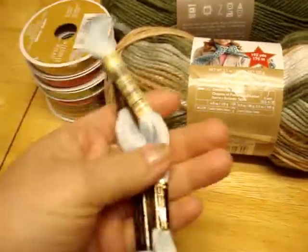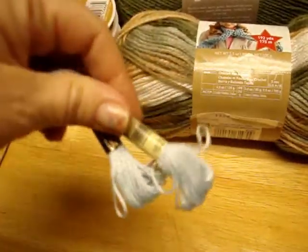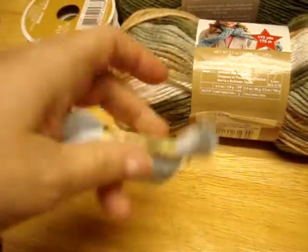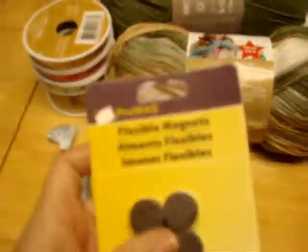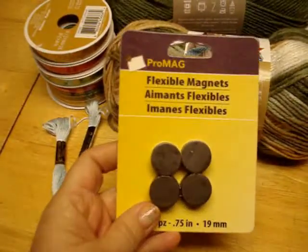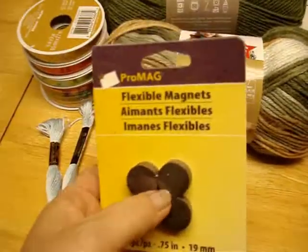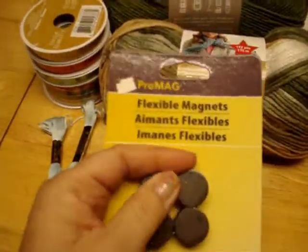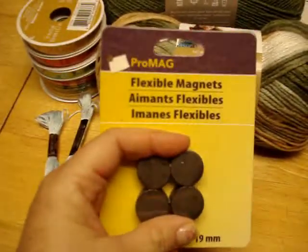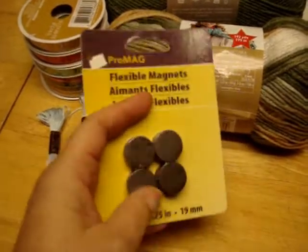I ran out of some floss and had to get two skeins of color 162 so I can finally finish the whale tail - should have that done this weekend. I also got these super strong magnets. It says eight but there are four sets. I'm going to make needle minders out of them with some buttons I have. It's only $1.99 for all four sets.